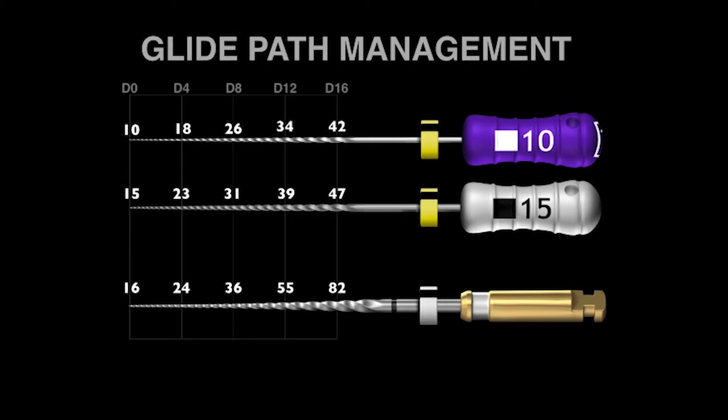But at D8, D12, and D16, you can begin to see the files getting quite a bit bigger — by 16, 41, and 75%. This means that ProGlider is in fact able to really make a larger pathway to the terminus, which helps all shaping files progress and advance towards length.